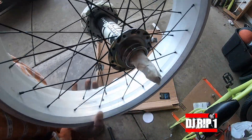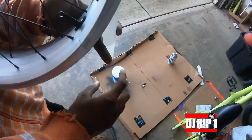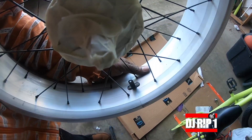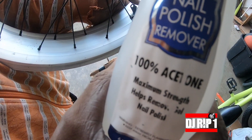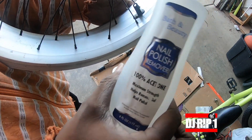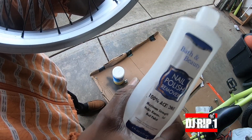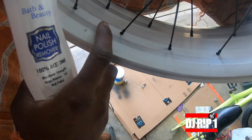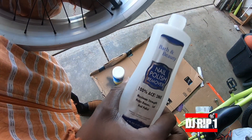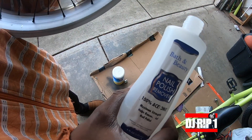Quick update — I found some acetone because I work on shoes and I use this to strip the protective coat off shoes before I can paint. But this actually works to get the gooey stuff from the decals off. So I don't have to run out in the storm. I'll use this to get the gooey stuff off and then we can paint this rim.